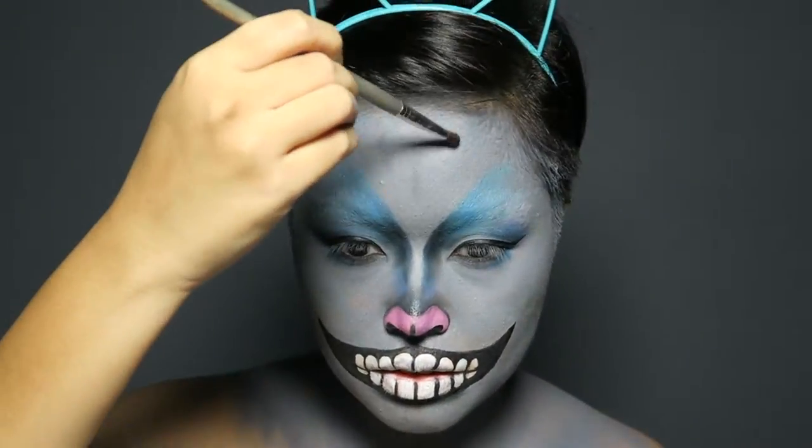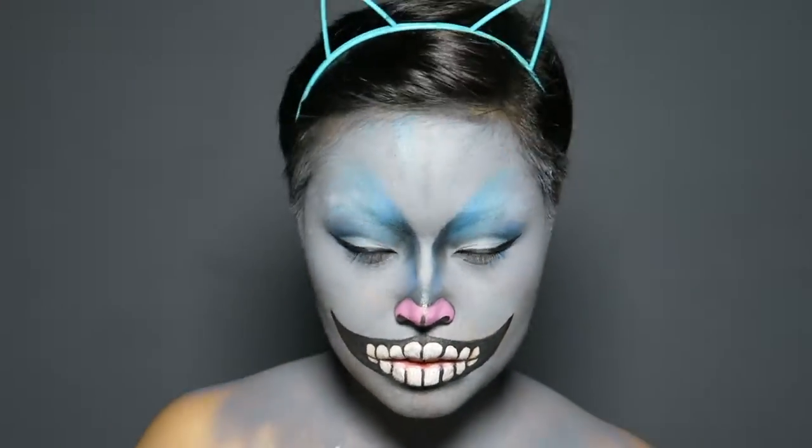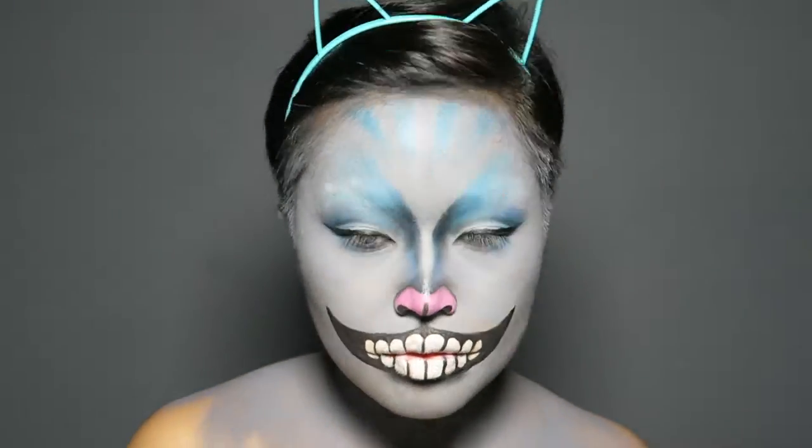The Cheshire Cat has blue stripes on his forehead, so I alternated black and blue stripes using eyeshadow and then added a bit more blue on the side of my nose.